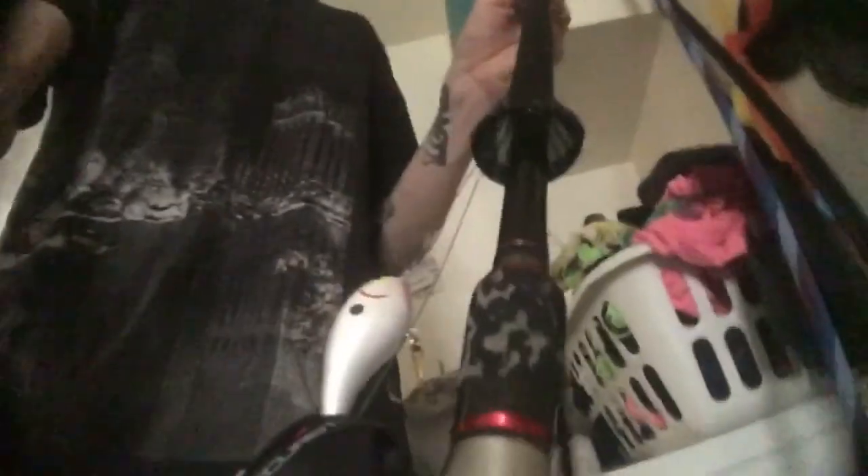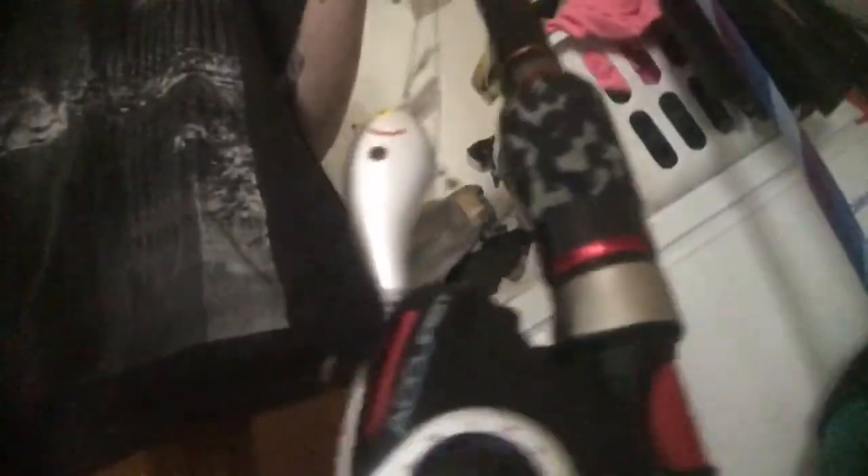Let me show you guys what I have tied on and what we're gonna be throwing. A bunch of little square bills — got this little white and black square bill I actually picked up from Walmart for a buck fifty, super cheap. Going a little bit cheaper on what I'm throwing today. Probably the most expensive is the tube jig setup I'm running. And then we got a little baby brush hog we're gonna be throwing around, just a weighted baby brush hog.